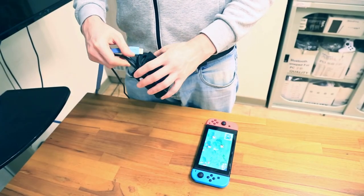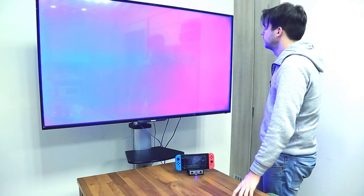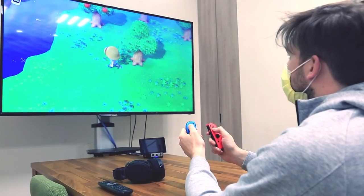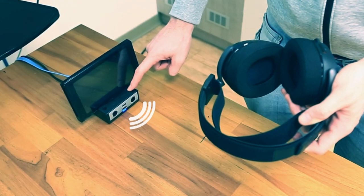Standard HDMI port to connect your display. Big screen play on your Switch would be much easier, including the same features as the original Switch dock. We also added new functions to bring you an even better gaming experience.